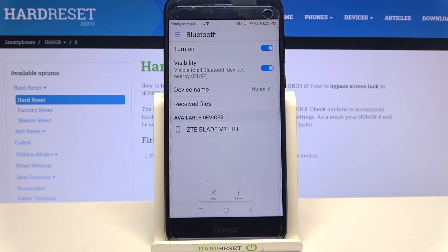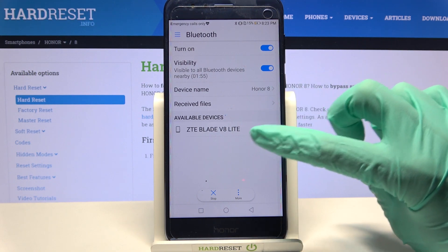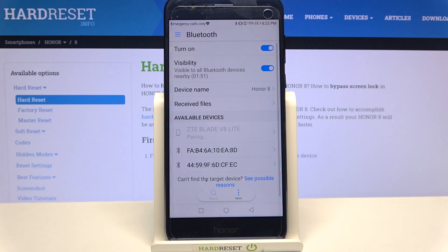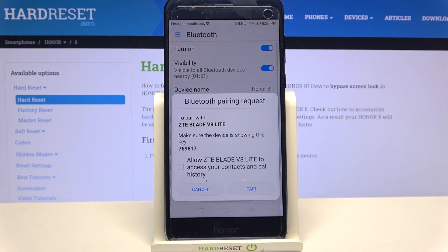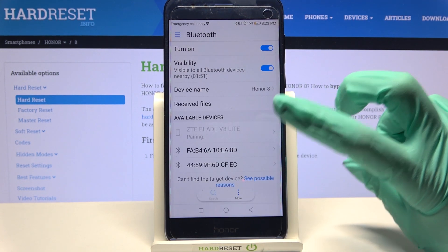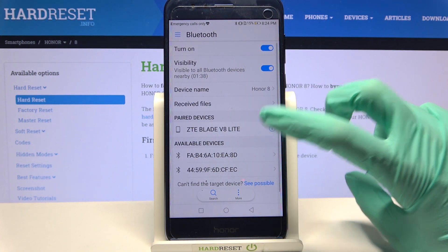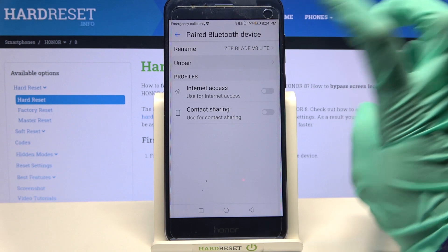Now you can wait for available devices to show up and when they do, click on the one that you want to connect to. Select pair and wait for the other device to accept your connection request. As you can see, my devices were successfully connected. You can always forget this connection though by clicking on the connected device and choosing unpair.